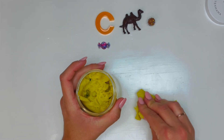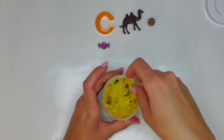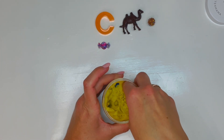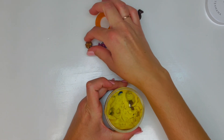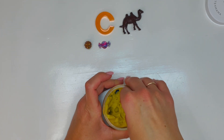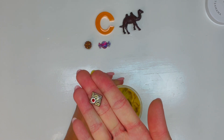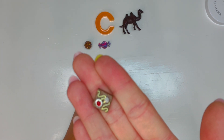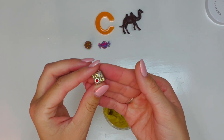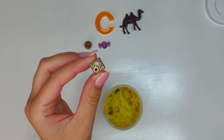What else do we have? Oh, another sweet treat. How many sweet treats are in the C jar? So we have cupcake, we have candy, and there's another one that starts with C. What is it? Oh, it's a piece of cake! Yummy. That looks like a chocolate cake too — looks so good. It has some frosting and even whipped cream and a cherry.